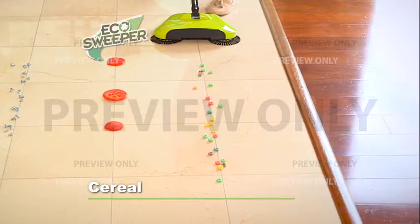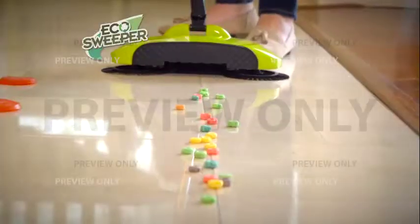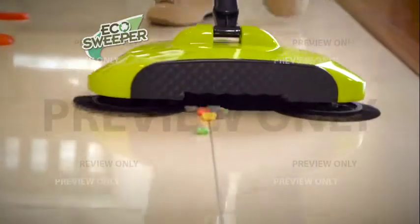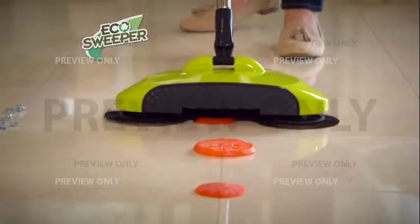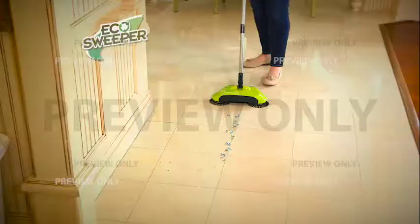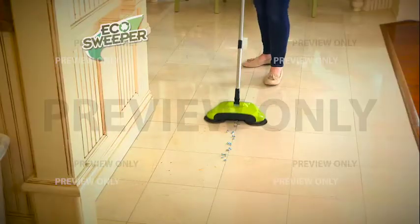Here we have some cereal on the floor. You don't want to have to lug out a vacuum or get down on your hands and knees. Watch as the Eco Sweeper picks up this cereal in a single pass. How about these wet tomatoes? It is no problem for the Eco Sweeper. What about something strong and hard, like these nuts and bolts? No match for the Eco Sweeper.